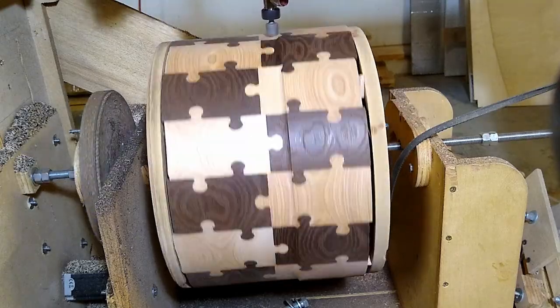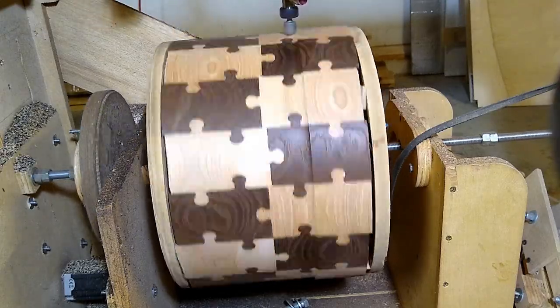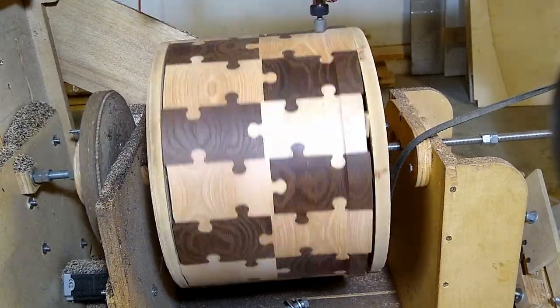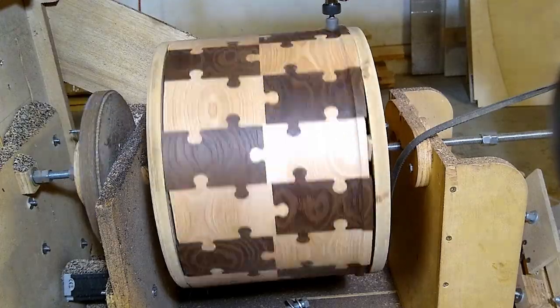I'm going down to 13.875 inches, which confuses some people because it's a 14 inch drum. The drum head is 14 inches — so if I go to 14 inches, the head won't actually fit around the drum. That's why it's a little bit less.